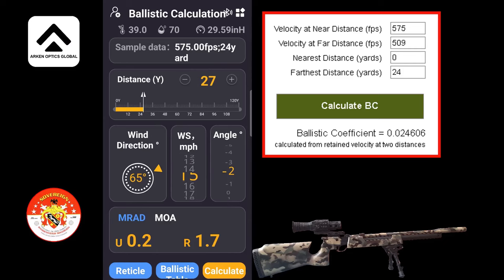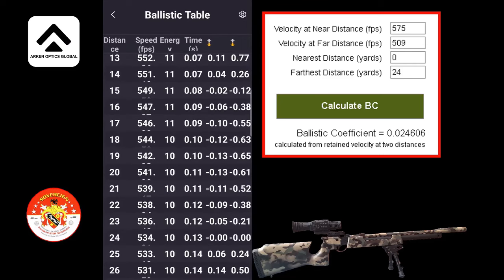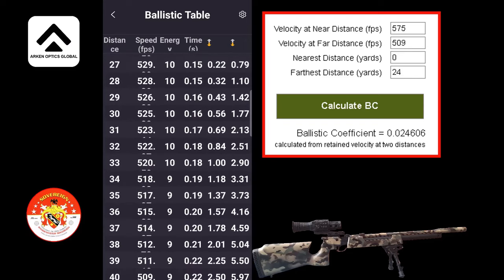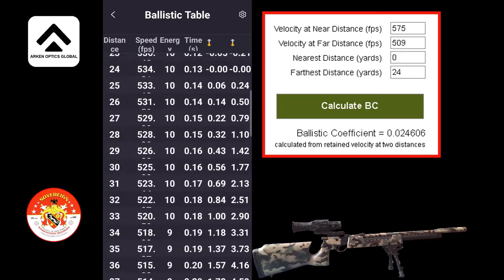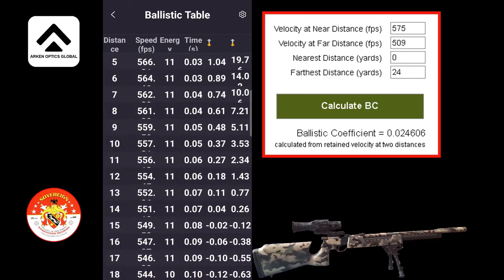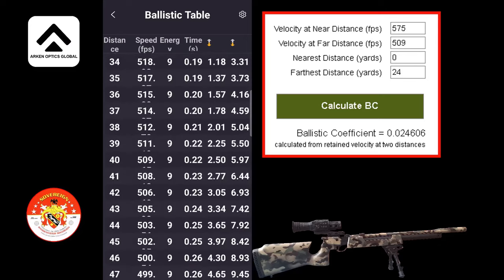Going to the ballistic table to see what it's saying at 24 yards — it's saying energy 10 foot-pounds, whereas the actual reading was 9.2, so it's slightly out. At 34 yards it shows 9 foot-pounds, so something's not quite right here. It could be humidity or something like that, but I don't think it would affect it that much. I'll leave it as it is and we'll see how it performs.